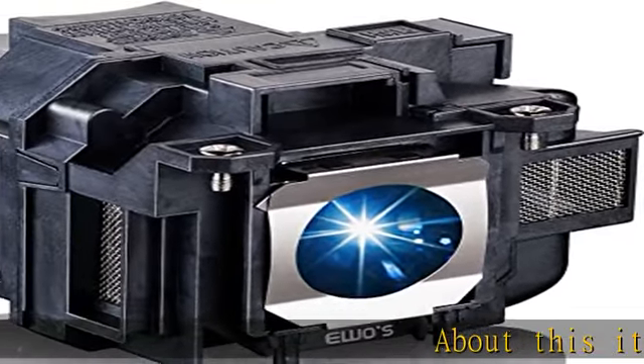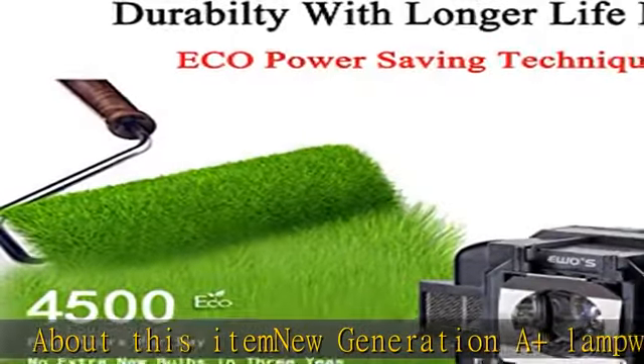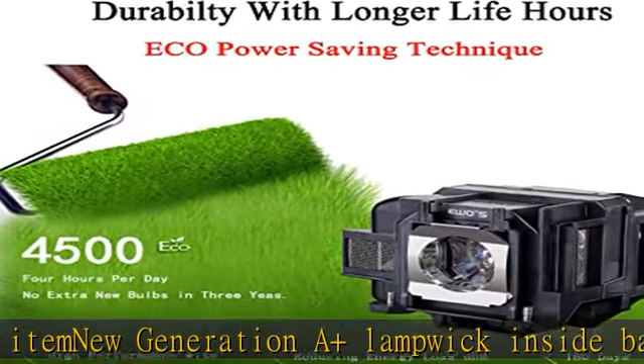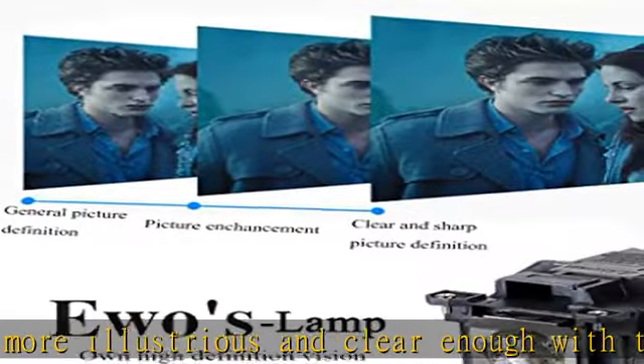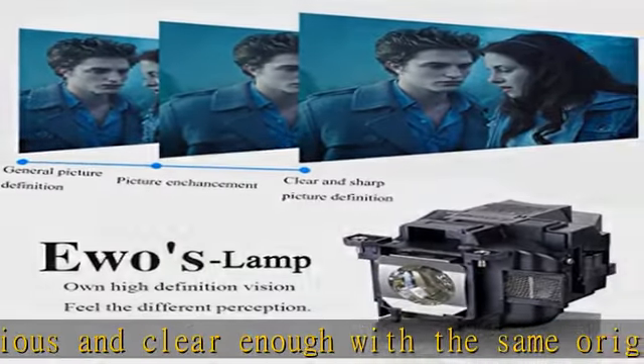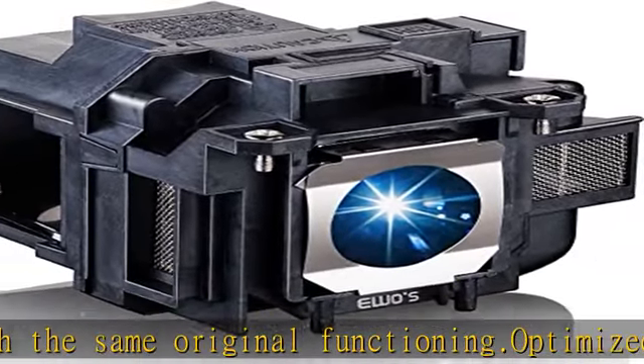New generation lamp and wick inside bare bulb make it more illustrious and clear enough with the same original functioning. Optimized burner design allows any burn position. Moreover, they show very stable light output as the high luminance decreases only slightly over the entire lifetime between 3500 and 6000 hours.